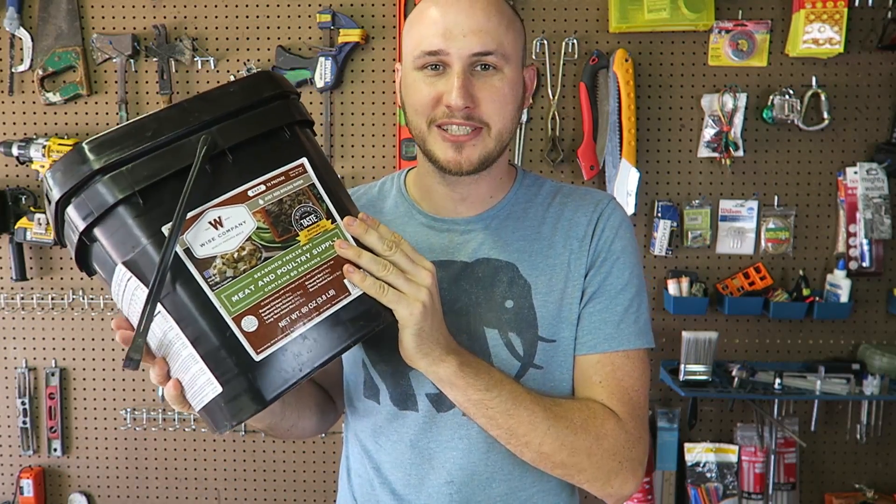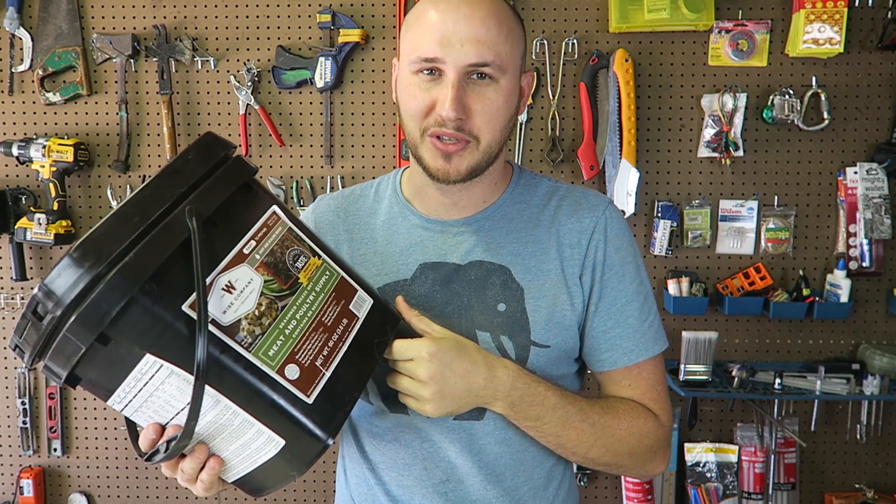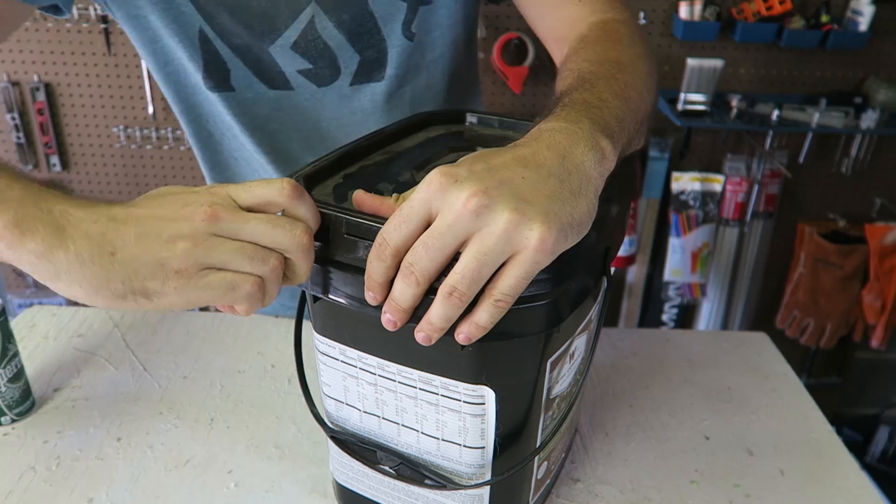By the way, this was sent by Edwin Sarkissian. Thank you so much, Edwin. I'll put a link in the description to his channel. Okay, let's open this up.